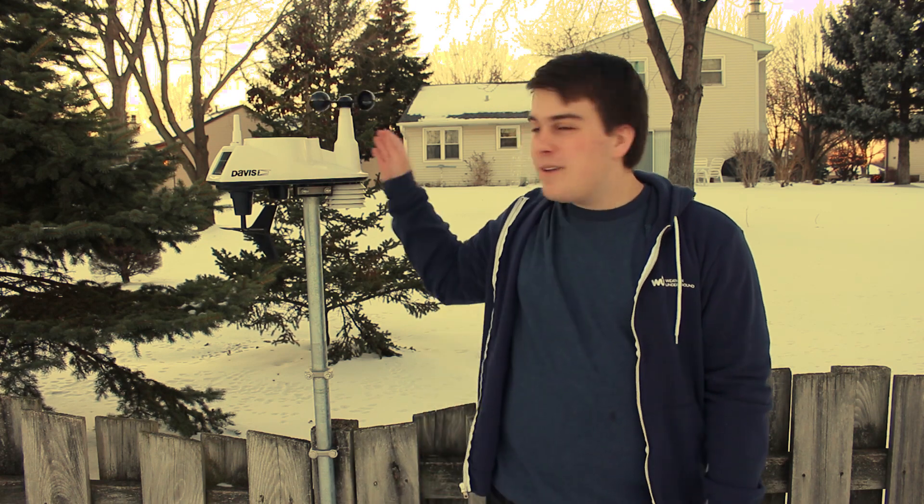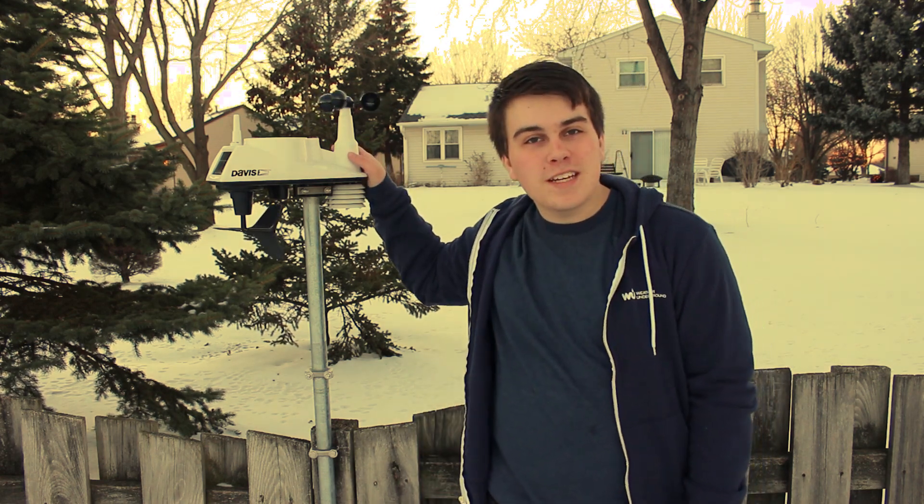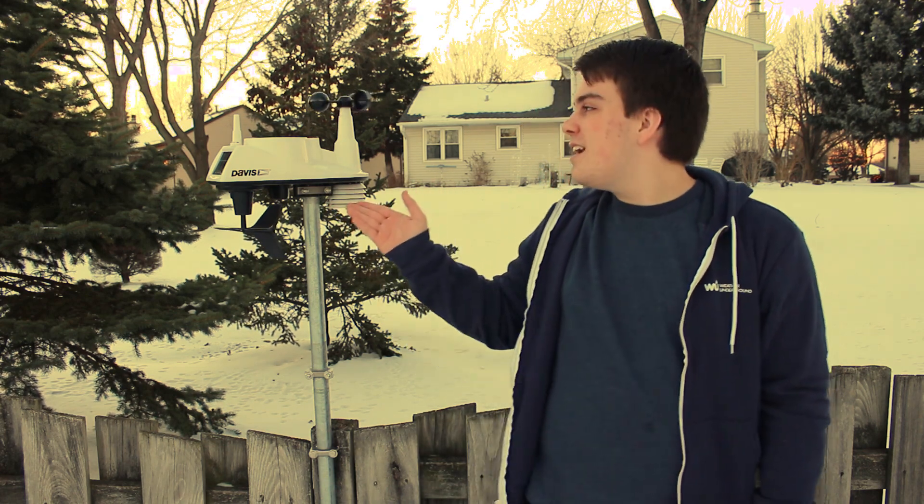Hey guys, it's your good old weather pal Caleb here. I'm out here with my Davis Vantage View weather station. Welcome to Weather Station Saturday. I promise you this is our first one. I'm going to explain to you first what this part of the station does.